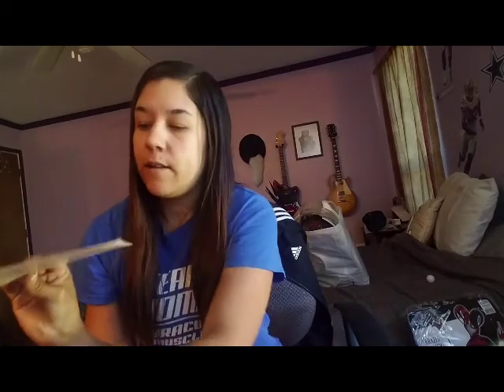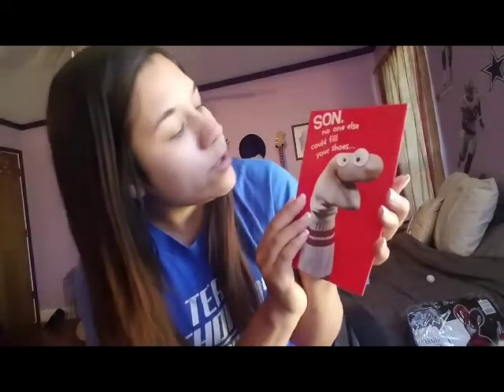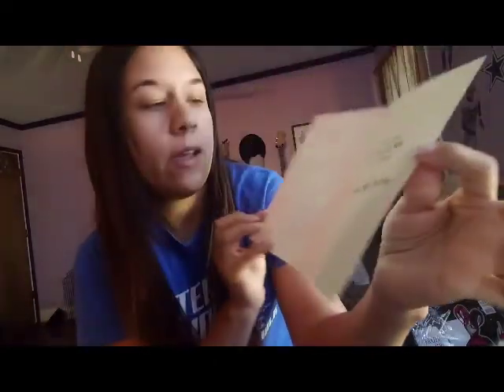I got this for Caleb. I don't really give Parker a card because he's only going to be turning three — he can't read and he's not really interested in that. So I just got Caleb one at Dollar Tree. It says, 'Son, no one else could fill your shoes — and no one would even go near your socks.' How true is that for an 11-year-old boy? Happy birthday. It's cute because, you know, how old kids are.